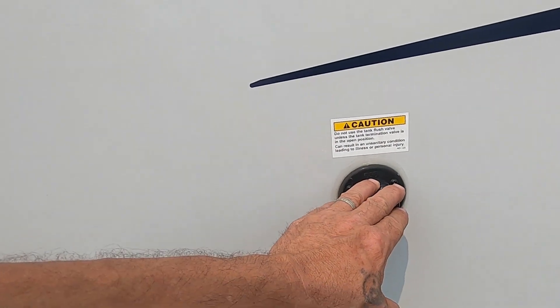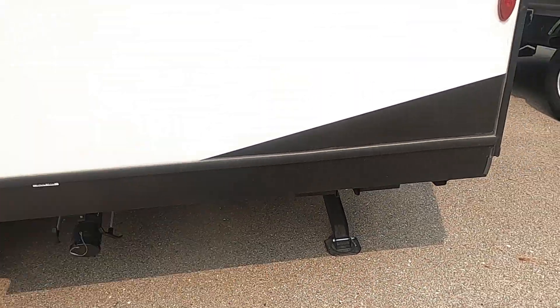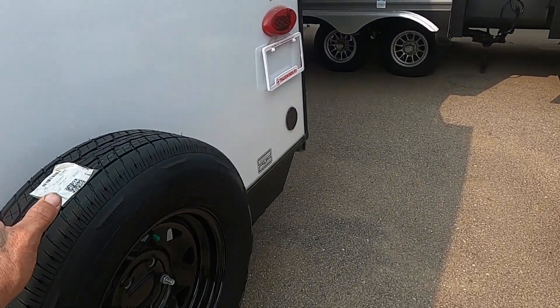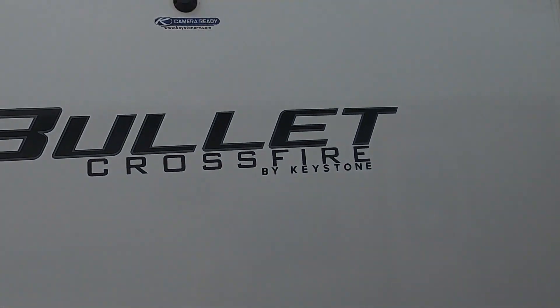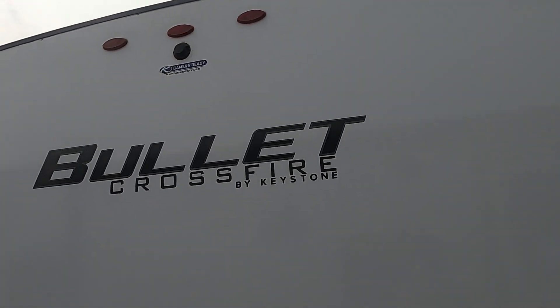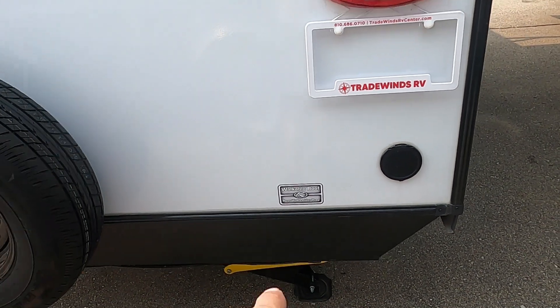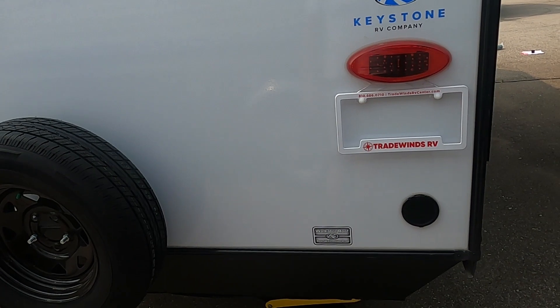Here's your power cord, black tank flush — we'll talk about that when we dump the tanks. Here are the rear stabilizing jacks. If you have a spare tire on the back, I highly recommend getting a cover for it to keep it from dry rotting over the years. Keystone has its own backup camera you can order, and it's all prepped for it. You also have a walkable roof with a rear wall ladder prep so you can get a ladder on this wall.